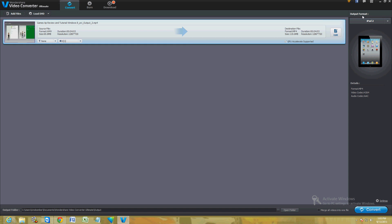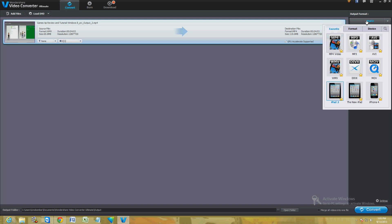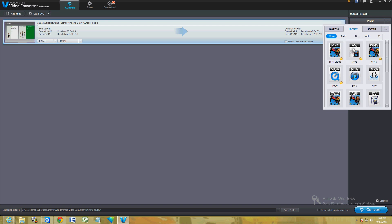We're going to click on 'Output Format' in the upper right-hand corner, and here we can choose what format we want to convert it to. They have every type of format you can think of, with tabs up here to choose what you want to do.